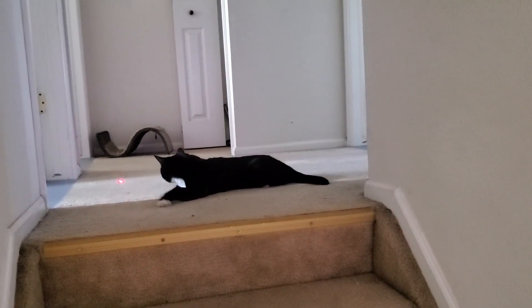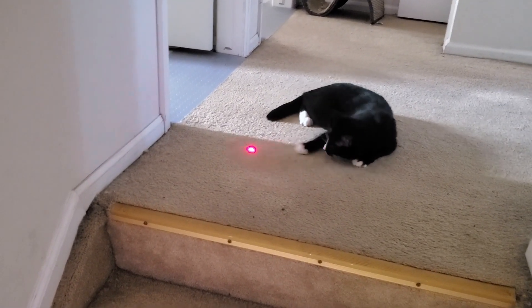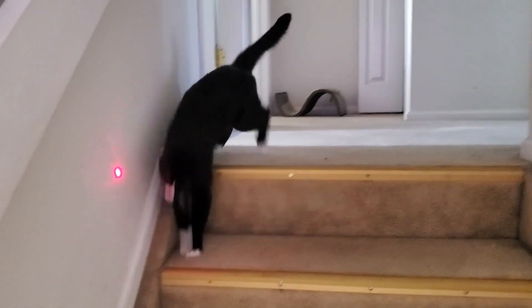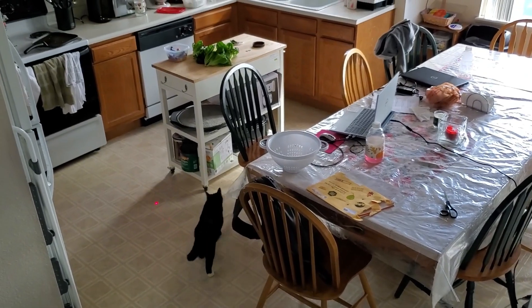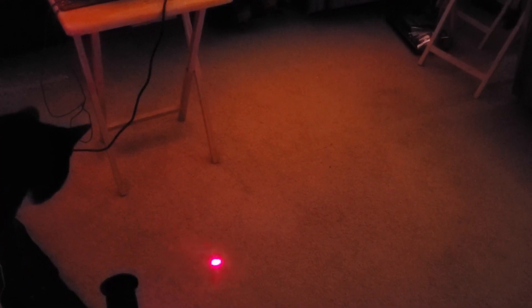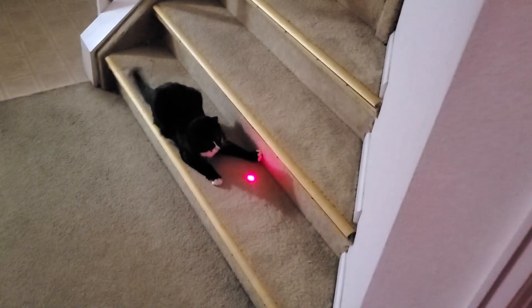Here you go. Go kitty! I'm excited when it gets on the wall — run after it! Where'd it go? Look what's down there. Oh yeah, that's funny.